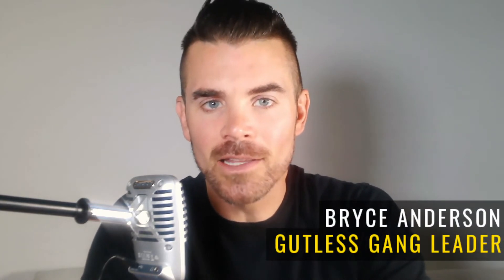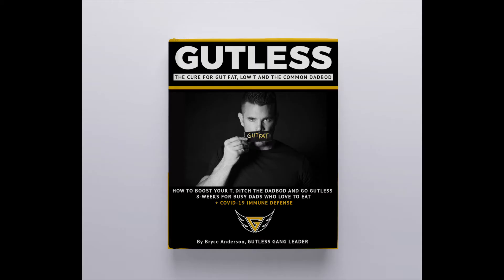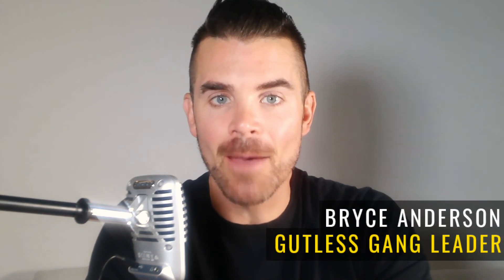My name is Bryce, founder of Gutless. I help busy dads go gutless — to go gutless means to be without gut. On January 4th, 2021, we're kicking off our Gutless Challenge for busy dads. Click below or leave a comment and I'll send you information for the challenge, the first four chapters of my book 'Gutless: The Cure for the Common Dad Bod,' and an invitation to our exclusive Facebook group for gutless busy dads who love to eat. There are guys who've already gone gutless waiting to encourage you and show you the ropes. Happy holidays and I'll see you inside.